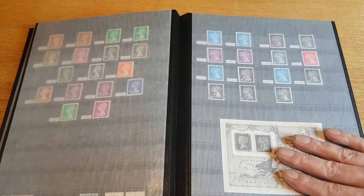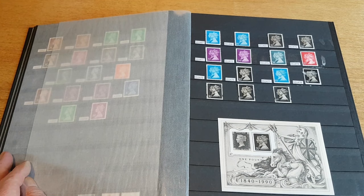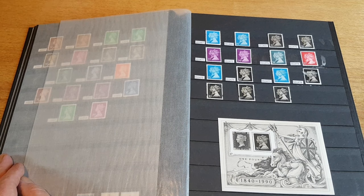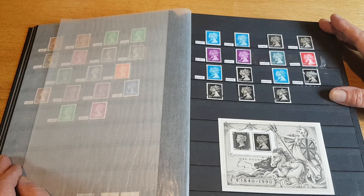They finish up here. This page here is the 150th anniversary of the Penny Black. As you can see I've reorganized this — I've now put the miniature sheets on the same page with these stamps, which I think makes more sense from a presentation point of view.